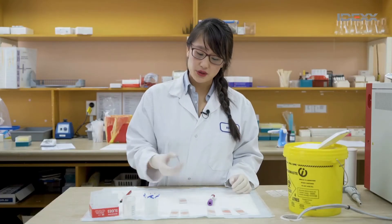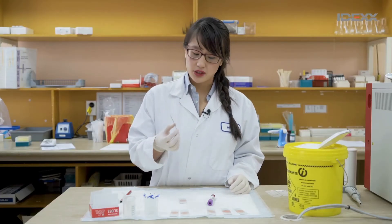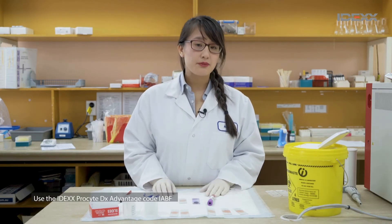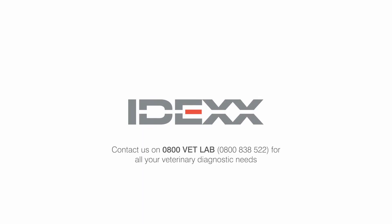Once you've looked at your stained blood film under the microscope, you can send both the stained and the unstained, as well as your EDTA if possible, to us — and use the blood film Advantage Code.